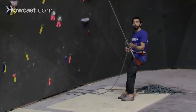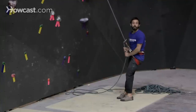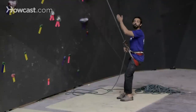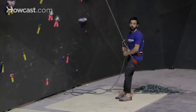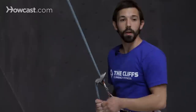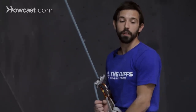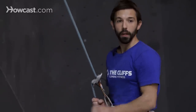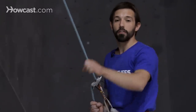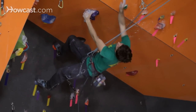Depending on the difference in sizes, if it's a large climber and a small belayer, you'll probably get pulled up a ways anyway, so that catch is going to be soft because your weight being pulled up as the belayer serves as a bit of a counterbalance. If it's the opposite — a very big belayer and a small climber — then it's more important for you as the belayer to be giving that extra slack or even hopping a little bit right at the bottom of that climber's fall to make sure it's a soft catch.